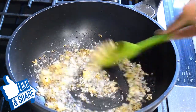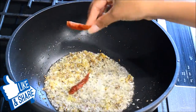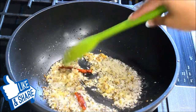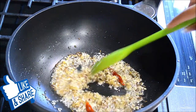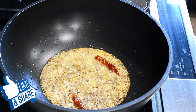Mix it in. Then I have two dry chilies that I'm just going to drop in here. I'll let this cook for about one minute or until the garlic starts turning brown. The garlic has turned a little brown now.